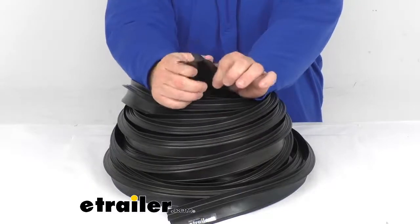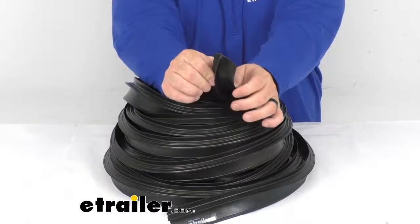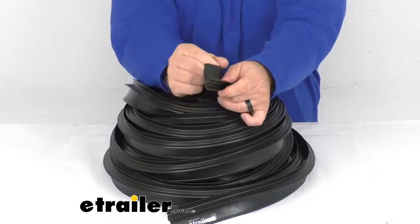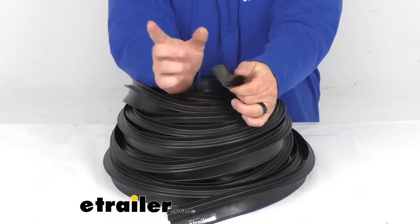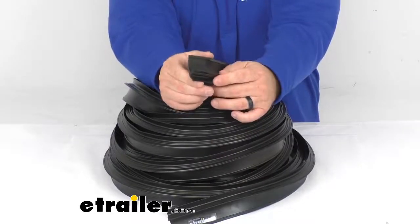It replaces the seal originally found on cable operated slide-out systems, and those are commonly found on Forest River and Keystone brand RVs. The wiper seal will flex in or out depending upon how the slide is moving, and it's easy to install by simply pressing onto the existing track located on the RV frame surrounding the slide-out.